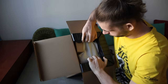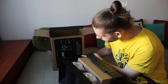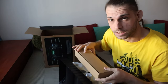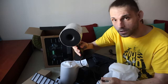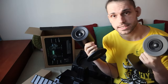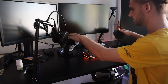So before we move forward, this is a Razer Nommo 2.0 gaming speakers. Unboxing is a whole experience. Okay — one speaker, second speaker. And I guess next thing is to wire them up and see how they're doing.